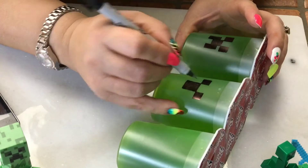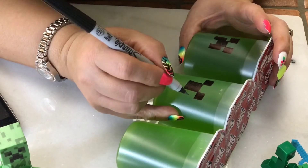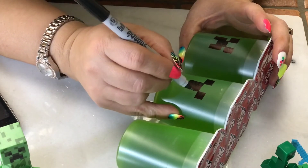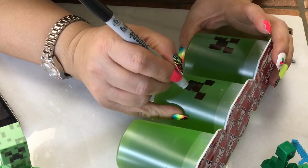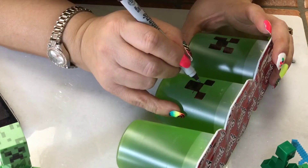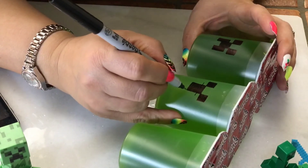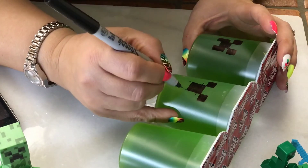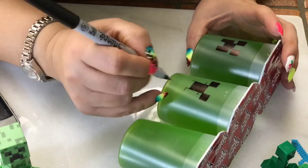Right around this area you're going to come out halfway from the eyes — about right there, halfway like that — and then bring a line down. First do this line here, bring it out, and then make your line down.